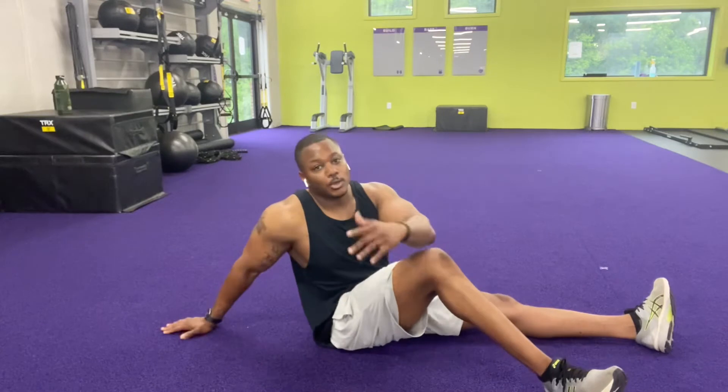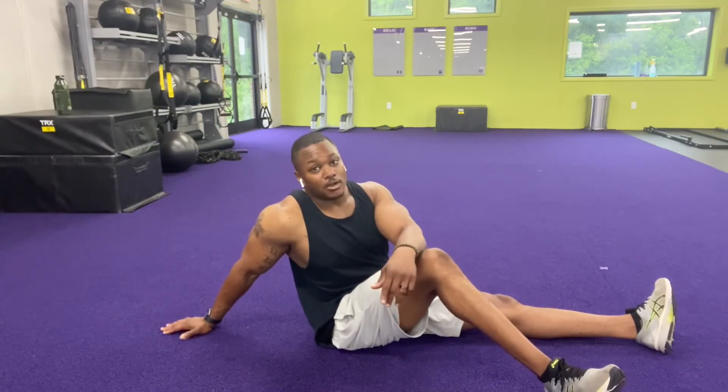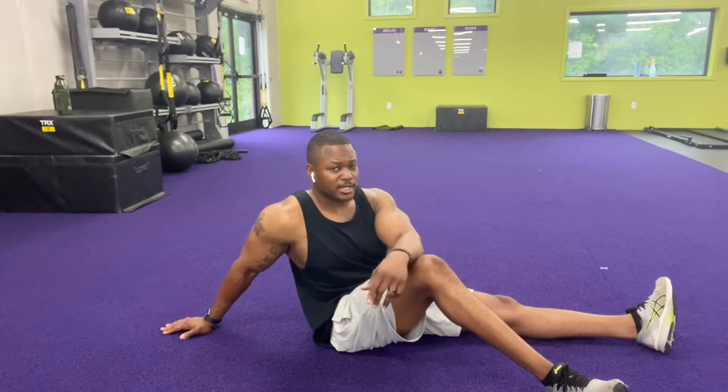Everyone's going to be on a different level, so do it to what your level will allow. If you can only start off with two rounds, do two rounds. If you can only start with 15 seconds, hit 15 seconds. So I'm going to show you what the exercises are.